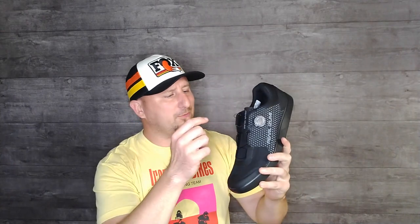Welcome back everybody. Just a quick video today — we're going to show off a pair of shoes that I picked up. Some of you may be wondering why I got a pair of shoes that have BOA laces. Am I going to get back into racing? That has yet to be seen, but it could happen.